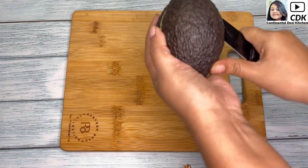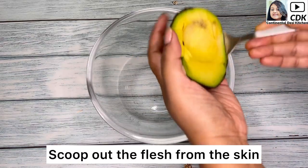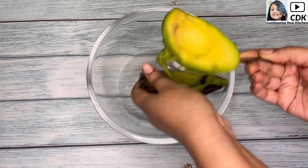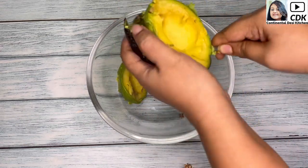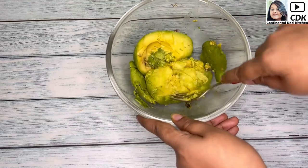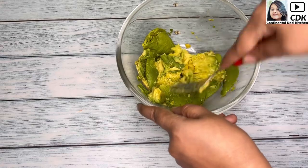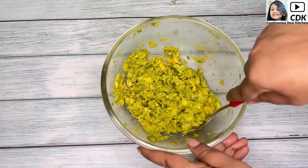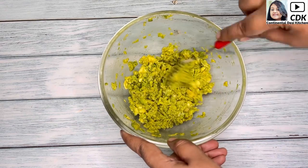Cut the avocado into half and now with the help of a spoon we will scoop out the flesh from the skin and place it in a mixing bowl. Next, with the help of a fork we will mash the avocados. Avocados are loaded with heart-healthy unsaturated fats and fiber, and thus make a person feel fuller for a longer period of time. Alright, this is done.